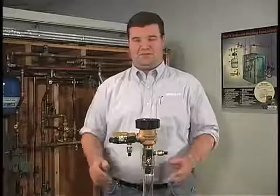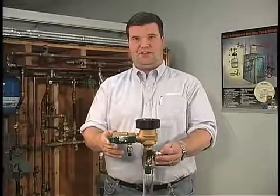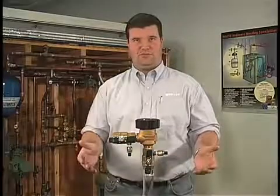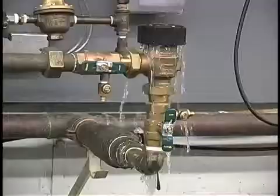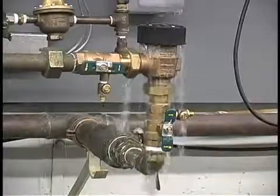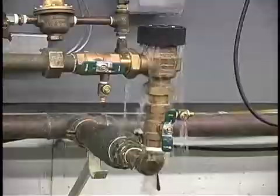Hi, my name is Chris. Today we will be repairing the Watts Model 800M4 pressure vacuum breaker. Often times in the field you may encounter a leaking or malfunctioning pressure vacuum breaker which may look like this. This condition may be caused by freezing temperature or debris inside the unit.